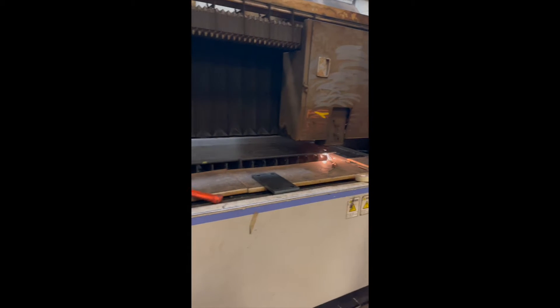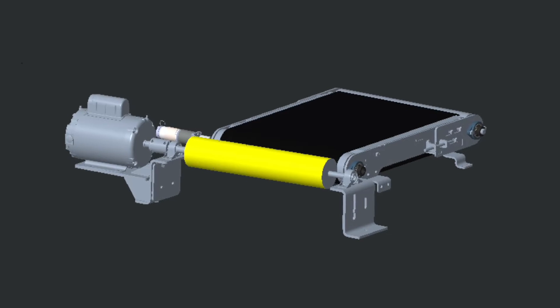The machine requires a consistent deburring method to remove the slag along with deburring the edge. The team began utilizing modeling software to design the machine while also going through different options for key components.